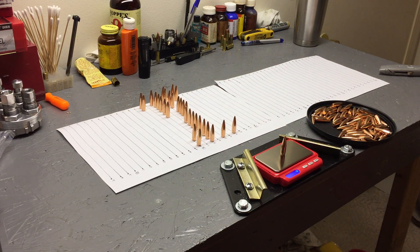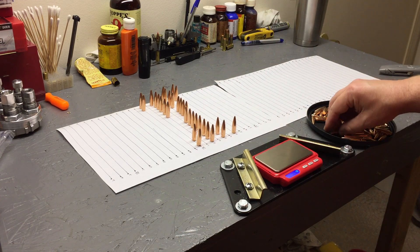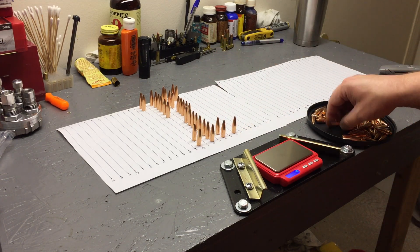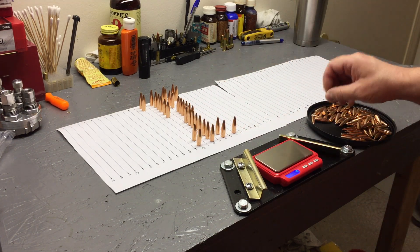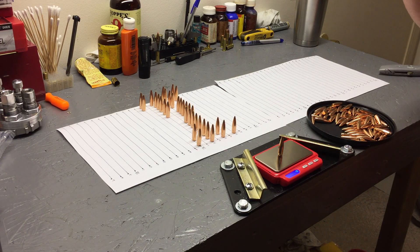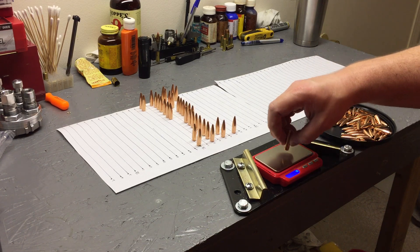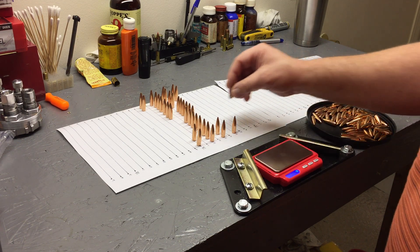We'll probably call this a video here because I don't see them going past 169 at all. These are just going to be good. I'll continue sorting them out to see how many I have in each weight, and I may take a snapshot photo and include it as the cover image so you can see where they all landed.